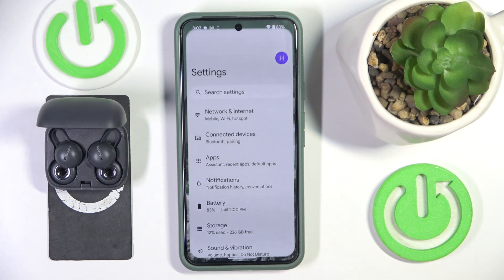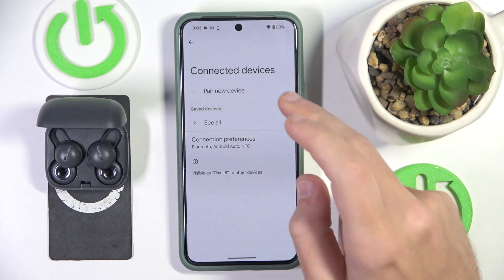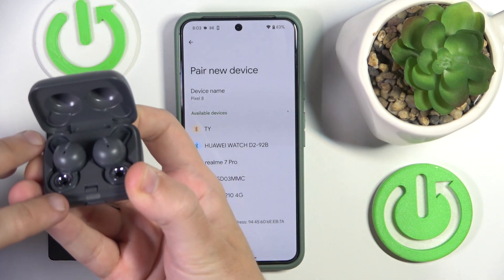You have to start by opening Settings, then go to Connected Devices, now click Pair New Device, and after that press and hold the connection button at the back of the charging case for at least three seconds.